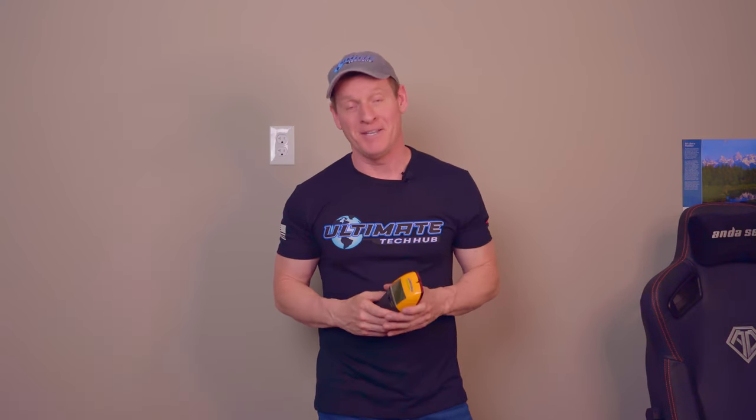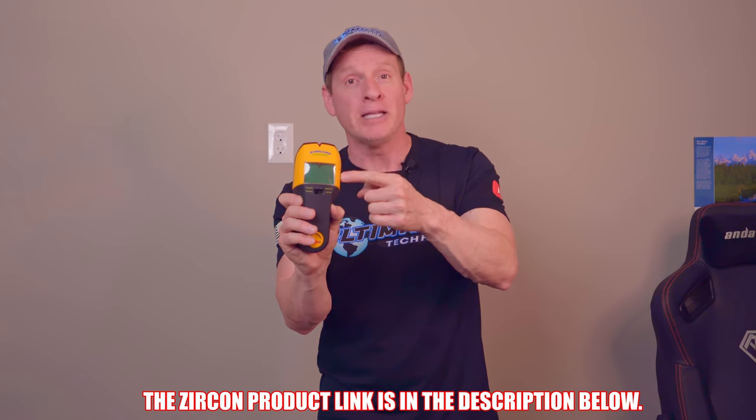More expensive stud finders can also detect plumbing and electrical, but they are pretty pricey. The Zircon product link will be in the description below.